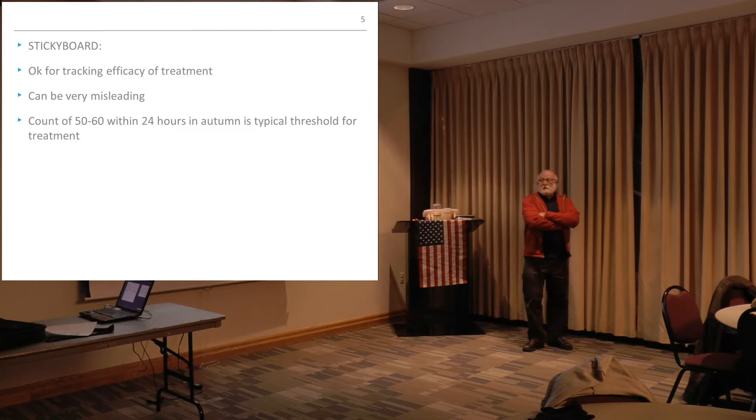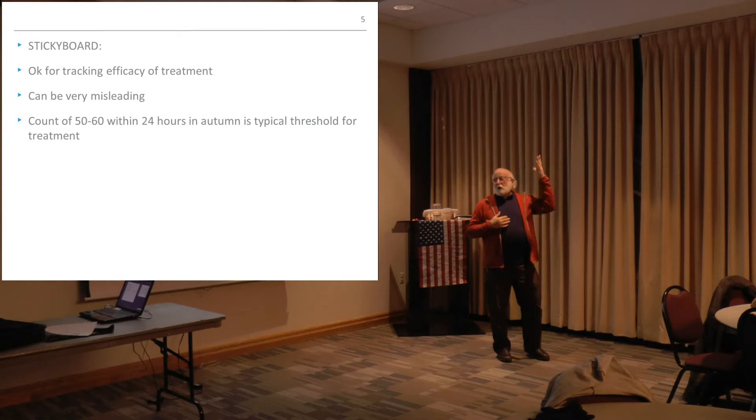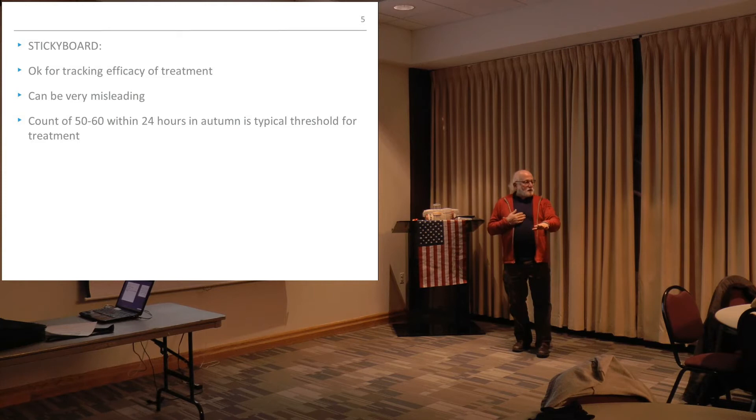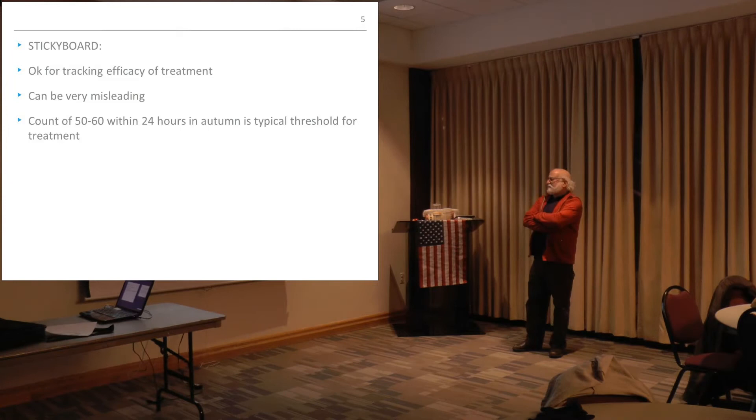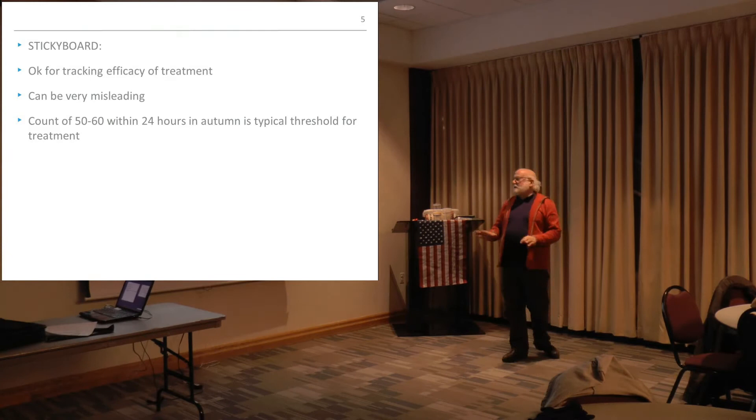Sticky board — not to be confused — is when you put the board underneath. It's okay for tracking the efficacy of a treatment, but it's not to take a census count of how many mites you have right now. You look at how many mites are falling onto the board to see how effective your treatment was — Apivar, Mite-Away, whatever you're using. If you count 50 or 60 within a 24-hour period in the autumn, that's a reasonable threshold to indicate a high effectiveness rate of your particular treatment method.